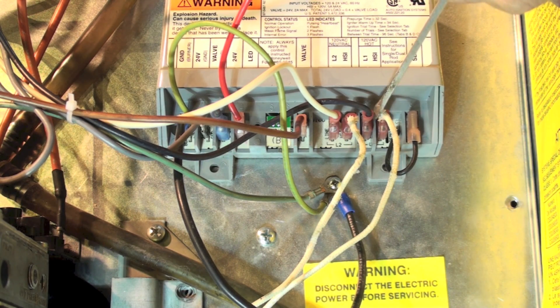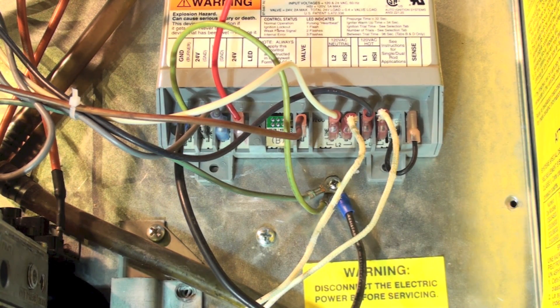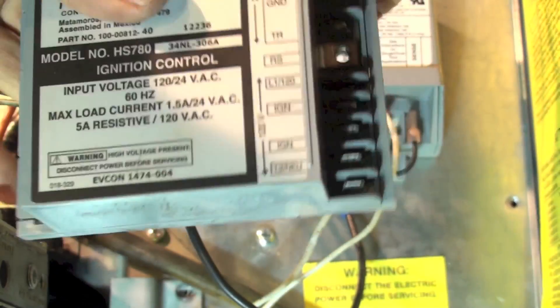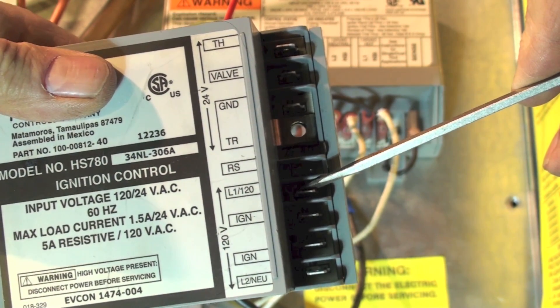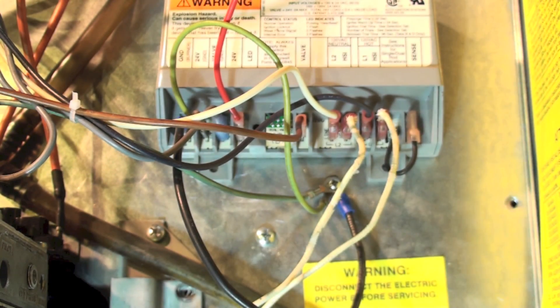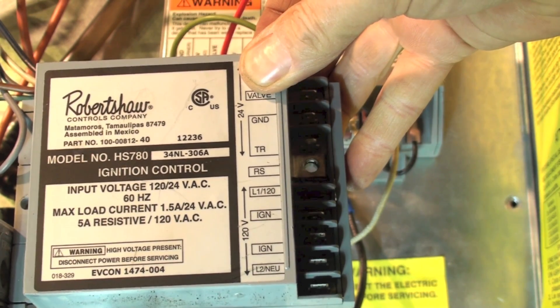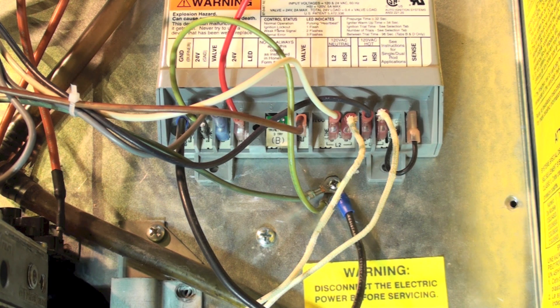The next terminal over is L1 — that's the hot lead. This is 120 volts, so make sure you've got this shut off before you start working in here. This is coming from the board. You can use the wiring diagrams included with the unit. I had pulled the L1 wire off the old control, where L1 is 120 volts. We've also got L2, which is the white wire — that's the neutral on this control.